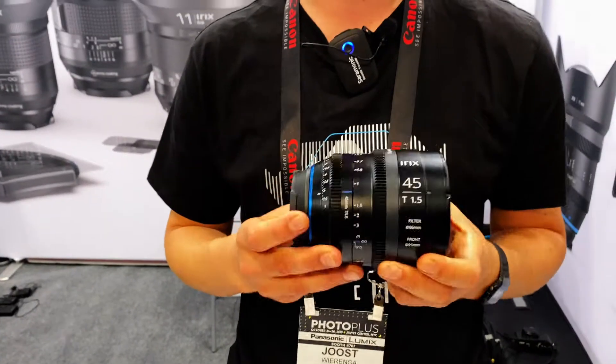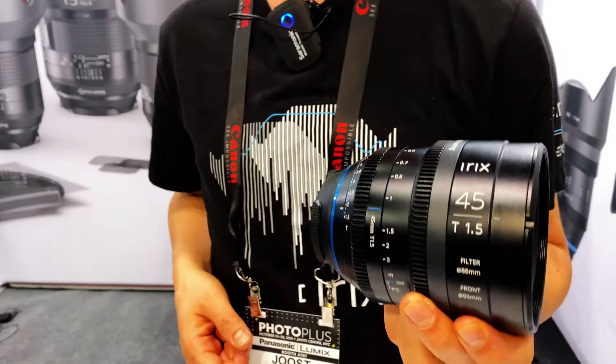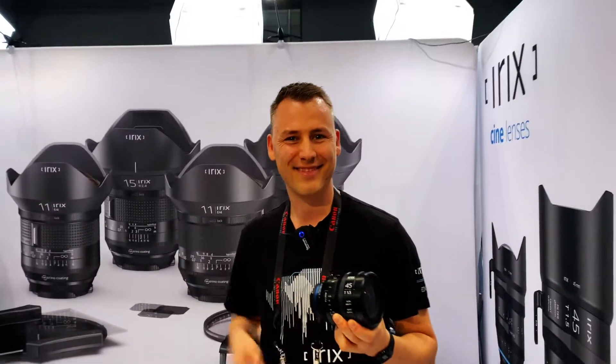And this is also made so that it will be easy to barrel pull over any other cine lens. Thank you.